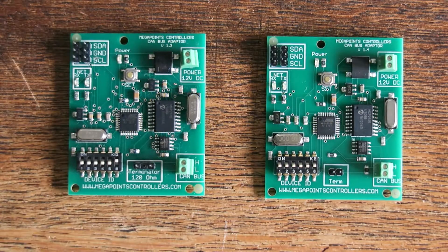We've made a small tweak to the CAN adapter. The CAN adapter is generally used to extend our network range up into the range of kilometres, so if you have a large layout, typically outdoor, then you'll be familiar with the CAN adapters.